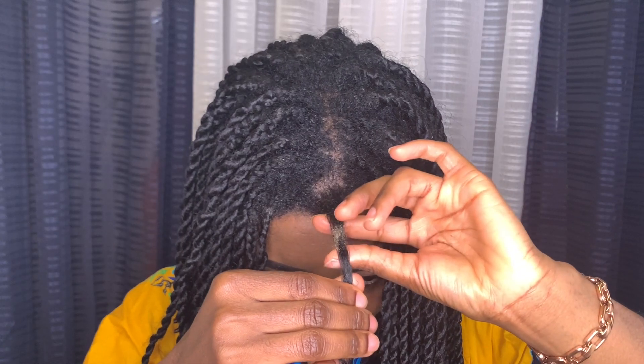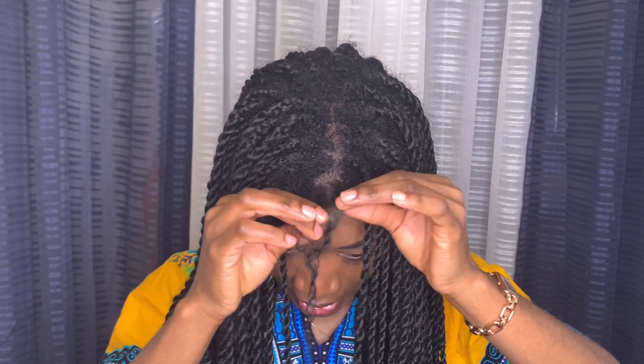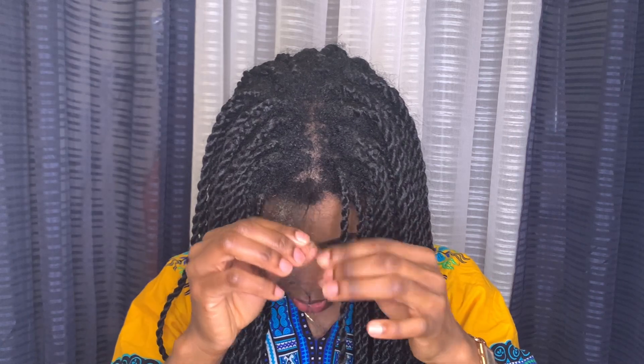You'll also need a rat-tail comb. Usually at the roots there's a lot of build-up, so I use my fingers to detangle first. I don't have a lot of shedding. I apply just a tiny bit of product — rubbing it in to help detangle. Then after finger detangling about five sections, I use my comb to gently comb through.